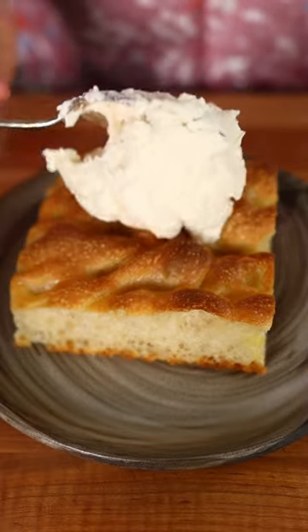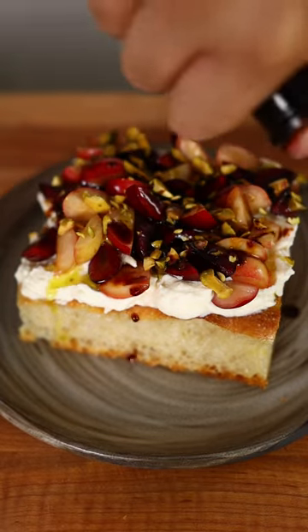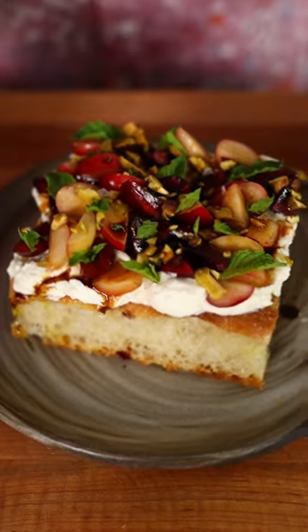Spread on that smoky burrata, add your cherries, chopped pistachios, olive oil, balsamic vinegar, flaky salt, mint, and enjoy.